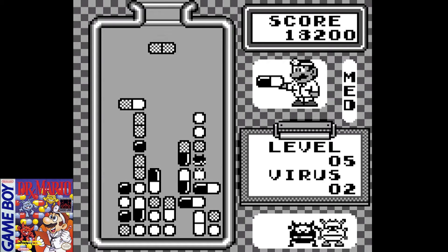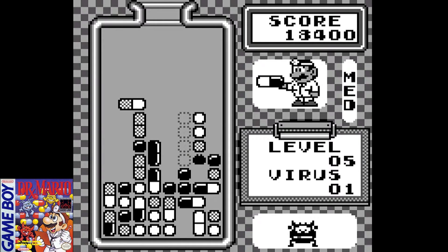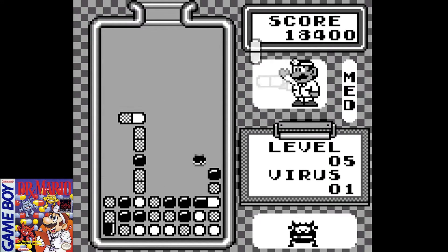I did make some mistakes on level five trying to clear out the last couple of viruses. If you end up blocking yourself, it's not that difficult to dig yourself out — you just have to clear out the vitamins in your way, or try to come up from the bottom or side and create a horizontal row. There are different strategies you can use, but it took me a little bit to get out.